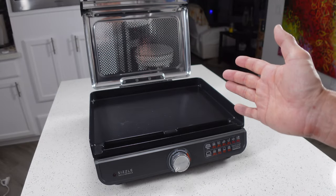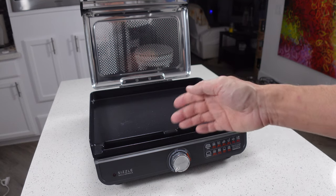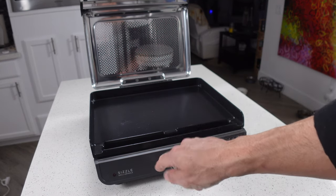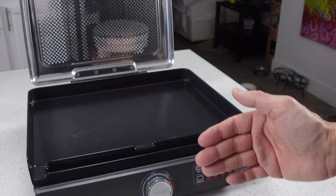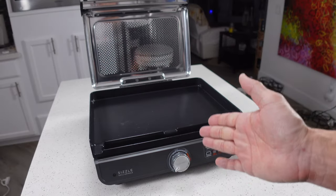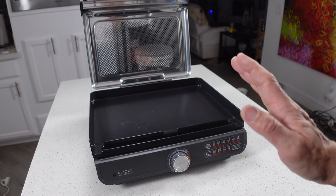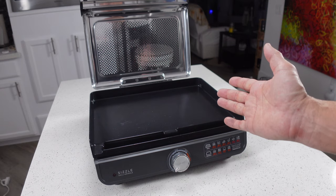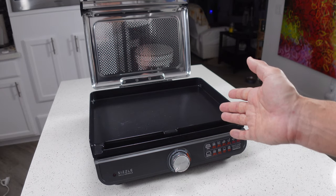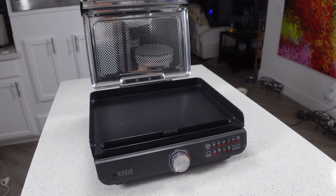After doing that test, the one thing I'd say is that I really think they should make a Ninja Sizzle XL version — maybe one that's three or four inches wider and a tiny bit deeper. That would go a long way and make cooking larger meals a lot easier. But honestly that's not a critique of this machine at all; it's more of a heads-up for Ninja Kitchen that if they see this video, they might consider doing an XL version — and I bet it would sell pretty well.